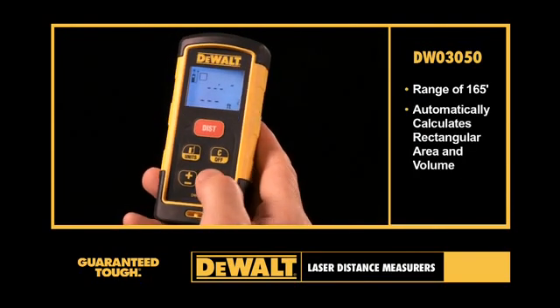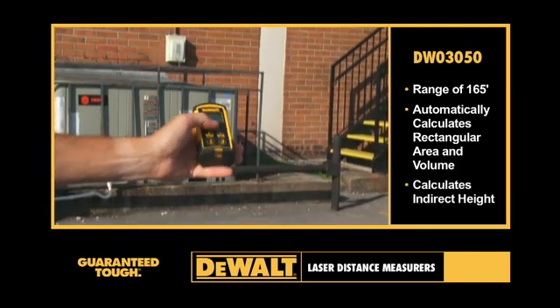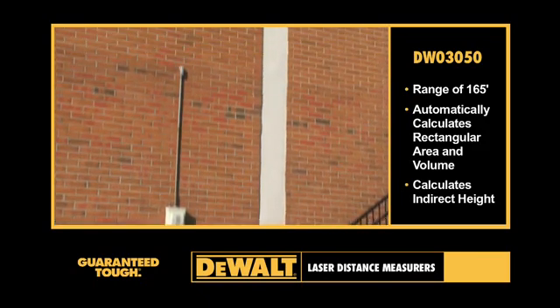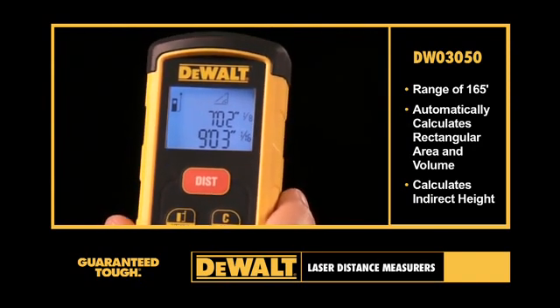It automatically calculates rectangular area and volume to make job estimates quick and easy. Using the Pythagorean Theorem, it calculates indirect height even when point A and/or B are not accessible for linear measurement. The two lines of text on the backlit display are easily viewed in both dim and bright conditions.